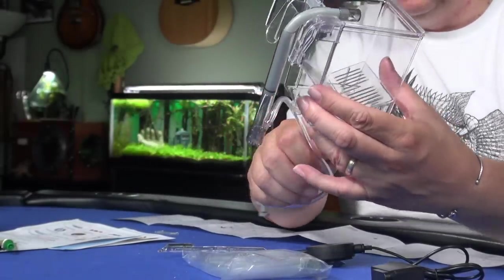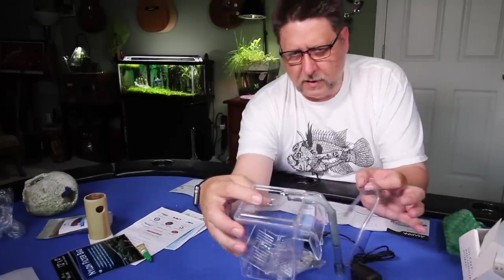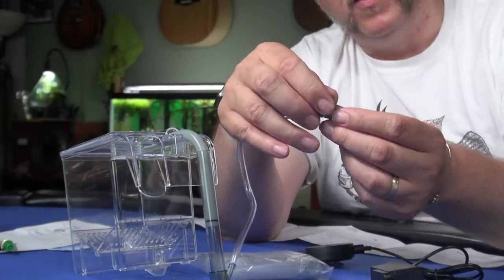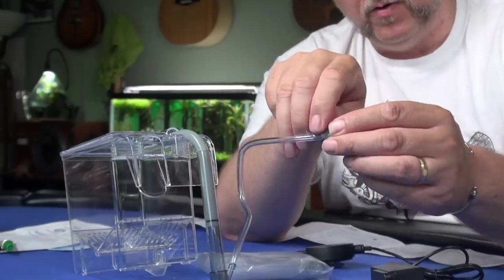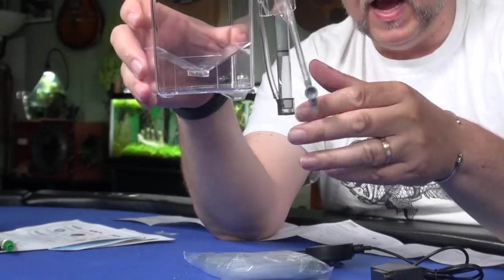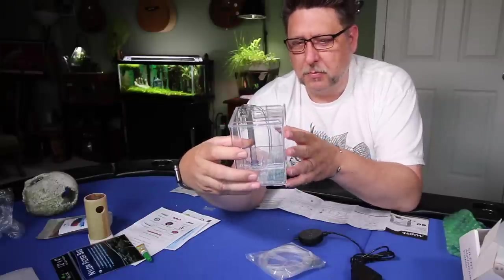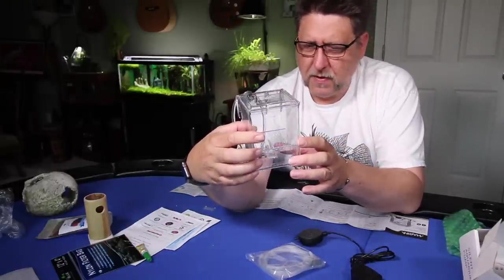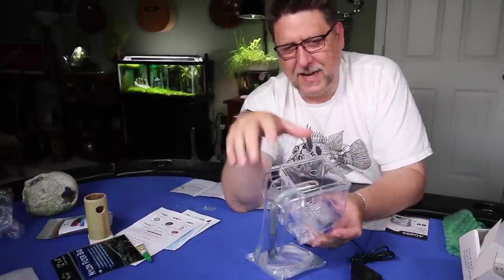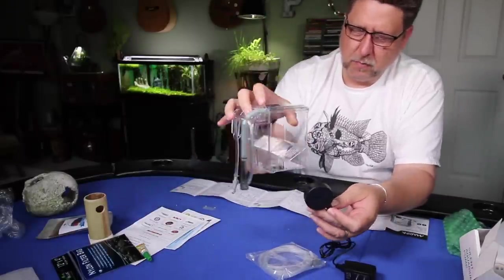This is what it looks like all assembled — a small hang-on-the-back filter. It's air driven, so a hose goes out with a little regulator to change the flow speed. You can put a fish in here to acclimate slowly, or a livebearer that's pregnant and you want to separate it. The idea is that babies instinctively run to the bottom, get under the grate, and the parent can't eat them. It's a really neat kit, especially combined with the air pump.